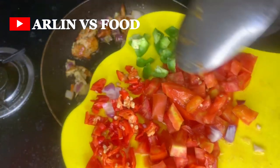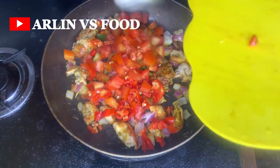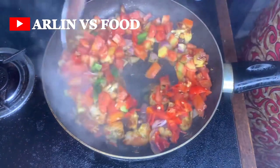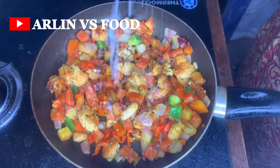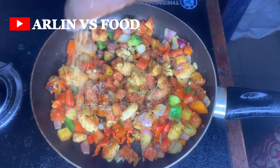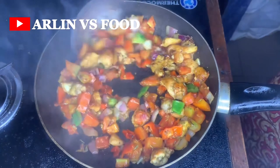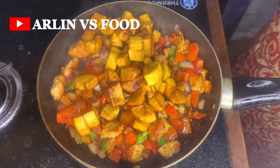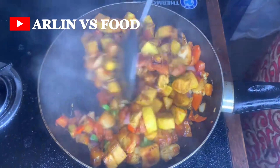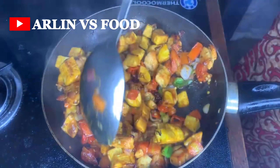Next I add in some fresh tomato, pepper, and green pepper — I just diced these up. I give it a nice mix, add a bit of salt and some seasoning cubes, and allow it to fry some more. Once it's been frying for a while, I come in with my fried plantain, give it one final mix, and allow it to heat up.